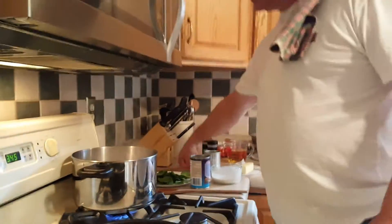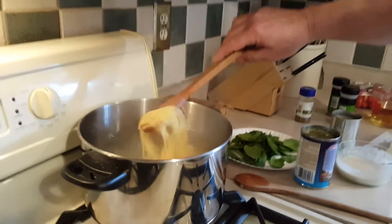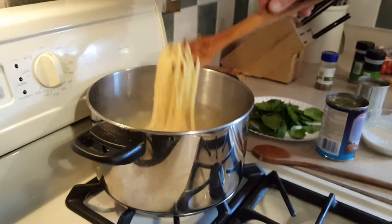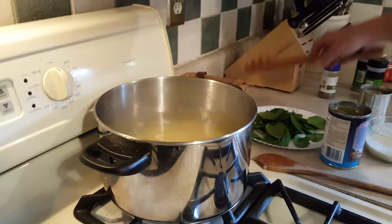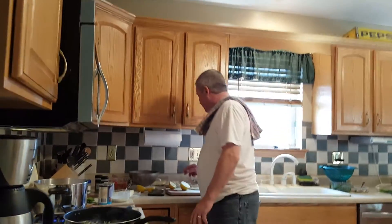As you can see I have my pasta going right here — angel hair pasta in there. That's almost done, we're gonna let that go. I've got my onions and my garlic sautéing in some olive oil and butter. Make sure you use real butter because butter has a really nice flavor to this seafood dish.